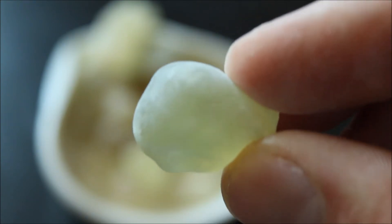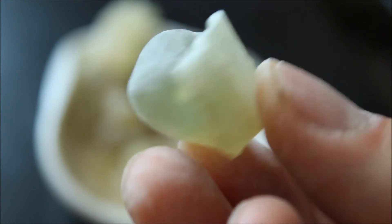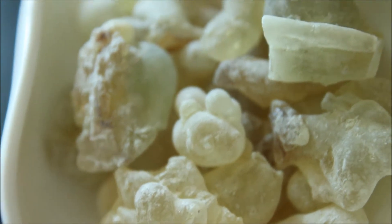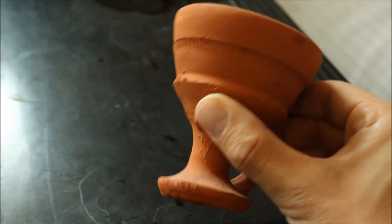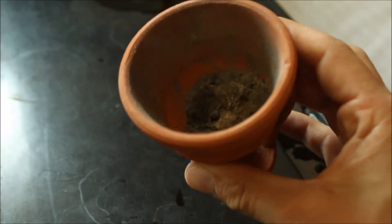Frankincense is a sap which is tapped from a very special tree called the Boswellia Sacra. These trees are grown in the Daffour region of Oman. The best trees can be found in very hard to reach areas. They're tapped and over a course of two to three days they will solidify into this beautiful resin.